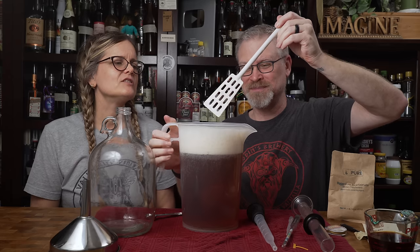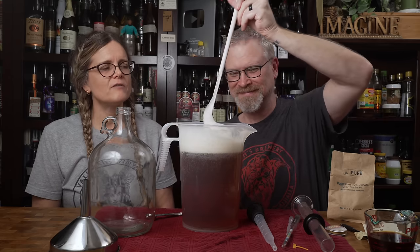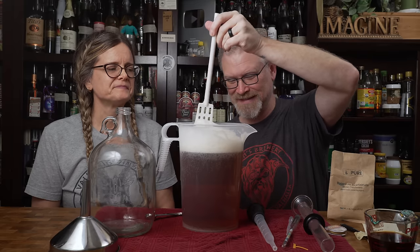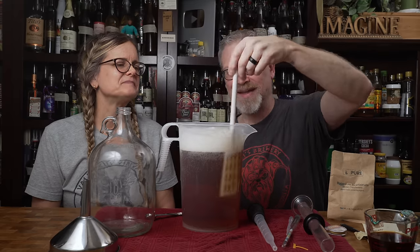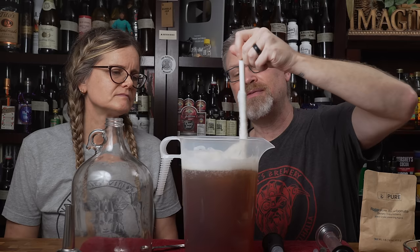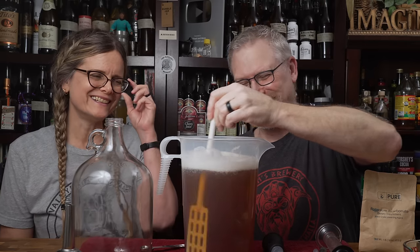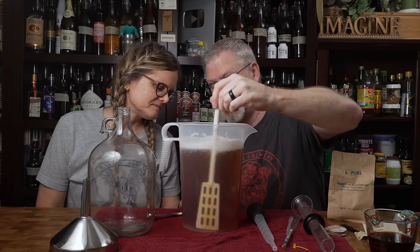We almost had an overflow! That's amazing — we should learn from the science experiments of our youth. We're creating a volcano. That was not expected. Do not fear the foam unless it's going to overflow all over your kitchen. This does have a really lovely color and I think it'll keep a lot of that color as it goes.